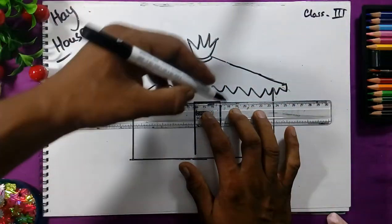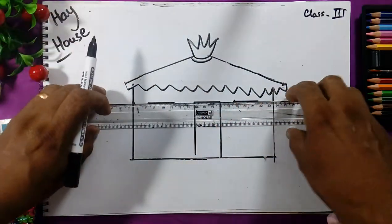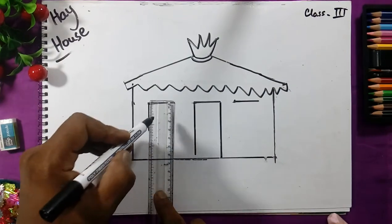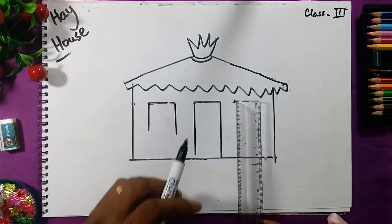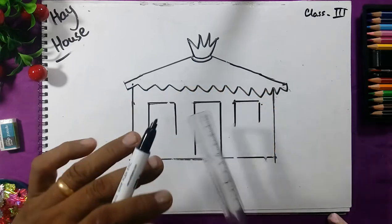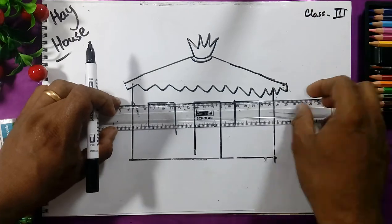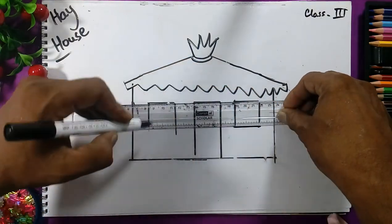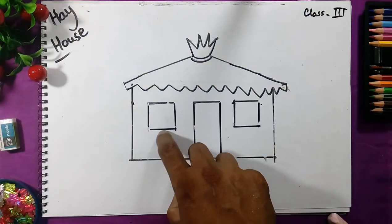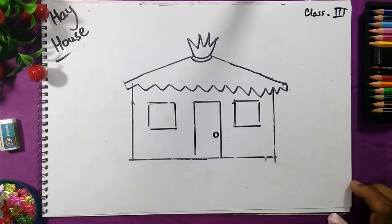For the windows, we will take the same distance and same line again — same distance for the window, because the door and window are the same size. Now we will take the scale and draw the lower line of the window like this to complete the window. Then we will draw the knob of the door like this.